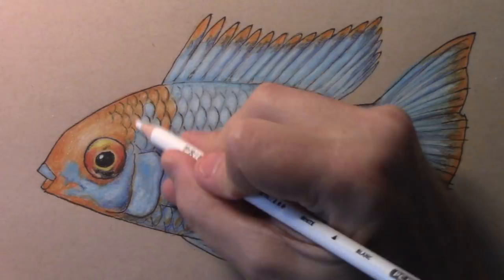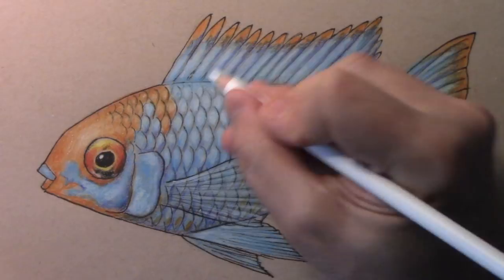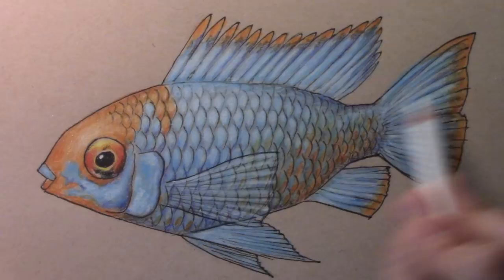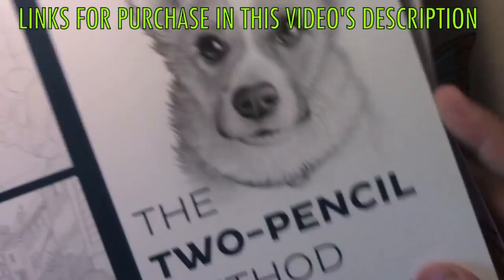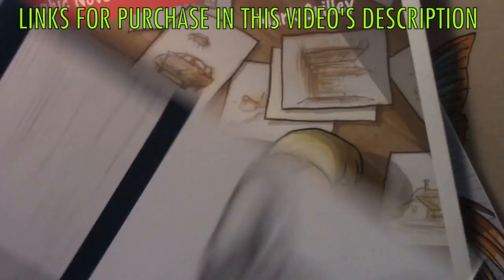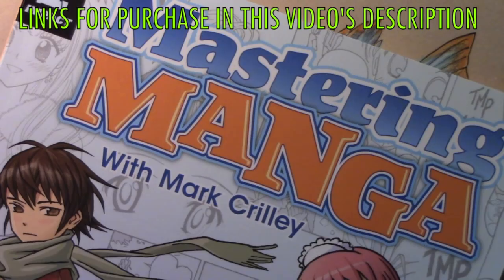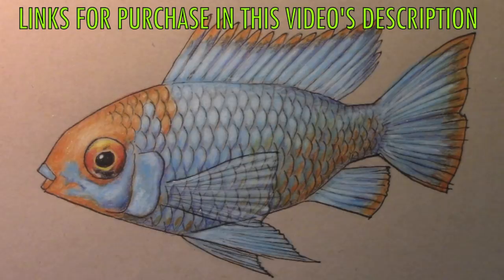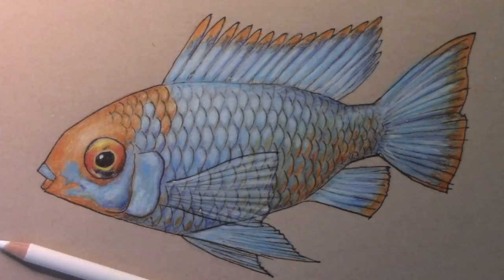It is tempting to bring out the beloved white gouache — my opaque white paint — to add further highlights, but let's keep this simple: just colored pencils and ink, to show you what you can do with just those two materials. This white colored pencil really goes a long way towards giving that shimmer and highlighting the transparent fin. Thank you to anyone who has supported me by getting any of my books like The Two-Pencil Method, The Drawing Lesson, and Mastering Manga 1, 2, and 3. I am so very grateful. Thank you all for watching this video — I really hope you enjoyed it, and I'll be back with another one real soon.